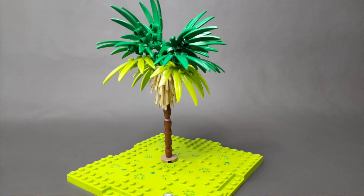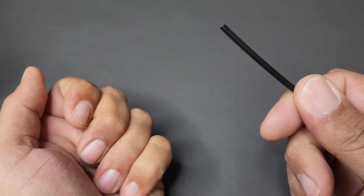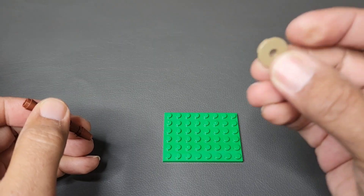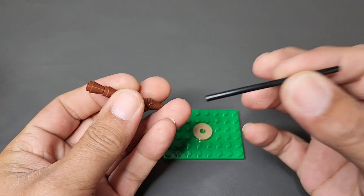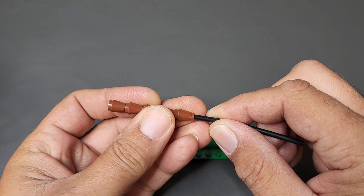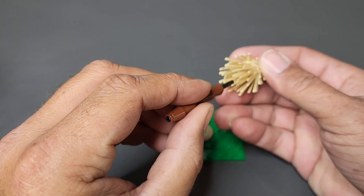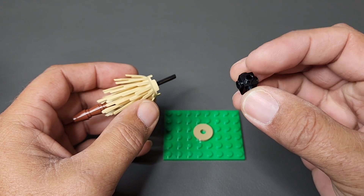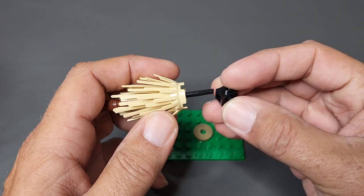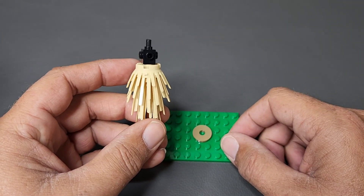For the first and smallest tree, you just need some cones, this little piece here, and some of my tubing. Start off by taking this part for your base, stack the cones together, slide your tube inside the cones, and then take this bush and put it right in the middle. Then take a one-by-one brick with studs on all sides and slide that over the top. I'll show you how to do the leaves at the end of the video.